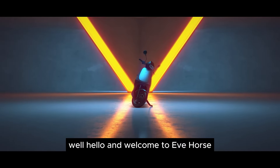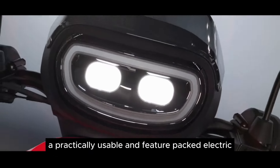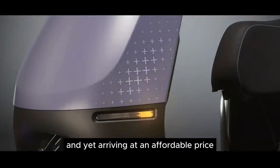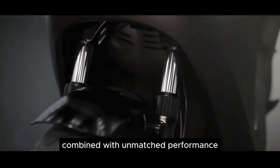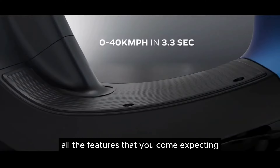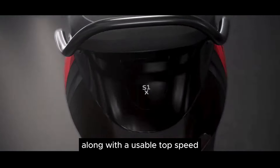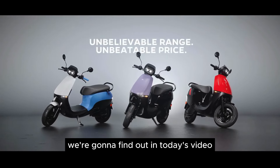Welcome to Eve Horse. What I have here is the answer to our viewers — a practically usable and feature-packed electric scooter coming from the house of Ola, yet arriving at an affordable price. Yes, this is the Ola S1X Plus. It offers unbeatable value combined with unmatched performance, and comes loaded with all the features you'd expect: connectivity features, practical usability features, a usable range, and a usable top speed. So what does it have on offer? We're going to find out in today's video.